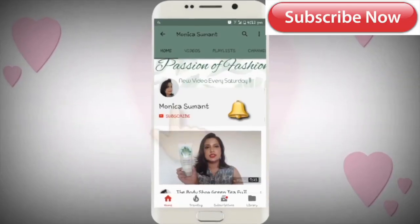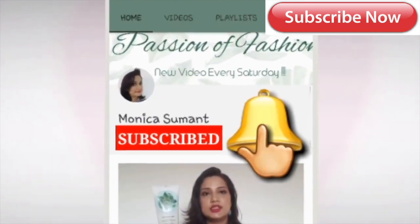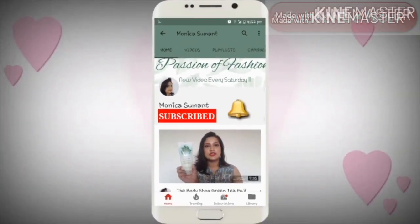Subscribe to my channel and hit the bell button beside it to get all the new updates. Hi everyone, how are you all? Today I will actually do a first impression kind of video, which I have not done so far, so this is my first first impression video.